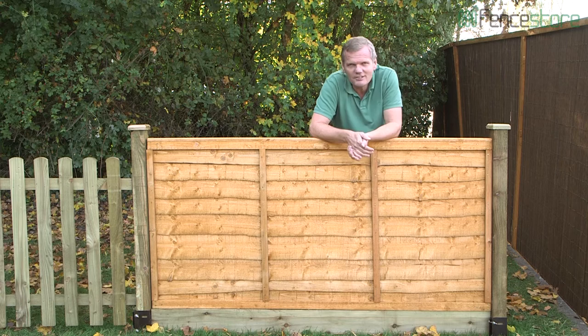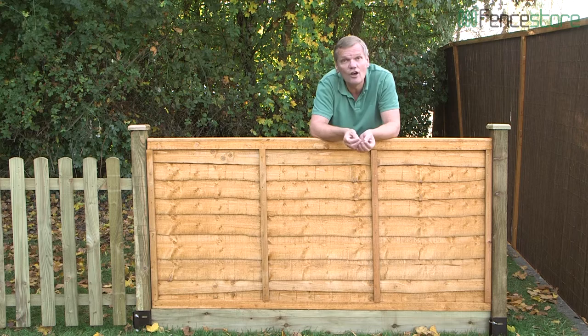Everyone needs some low-level fencing in the garden. It's great for creating boundaries between your own and your neighbour's front gardens, or even creating little living spaces — tiny little garden rooms within an existing plot.